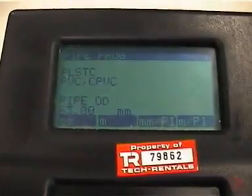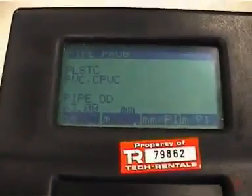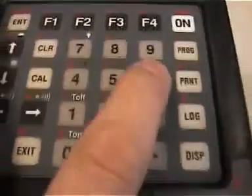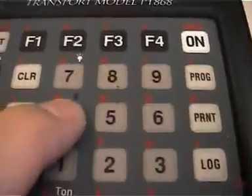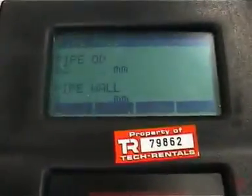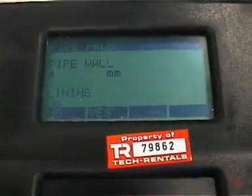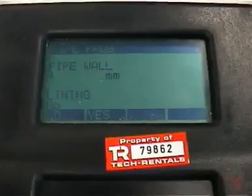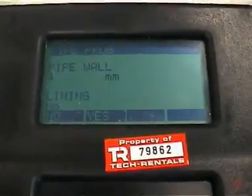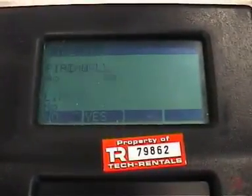The system now asks for the pipe outside diameter. In this case, 63 millimetres — so we type 63 and press enter. The wall thickness is 4 millimetres, so I hit F4 and enter. The pipe is not lined. If the pipe is lined, you would enter yes and then put in the type of pipe lining material. But in this instance it's not, so I press enter. Tracking windows? No.